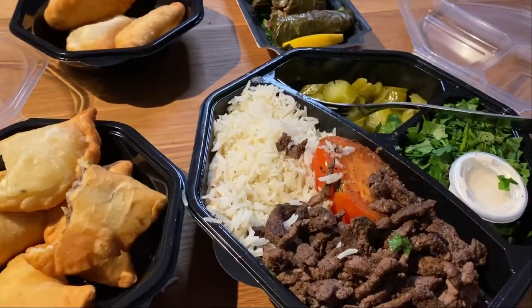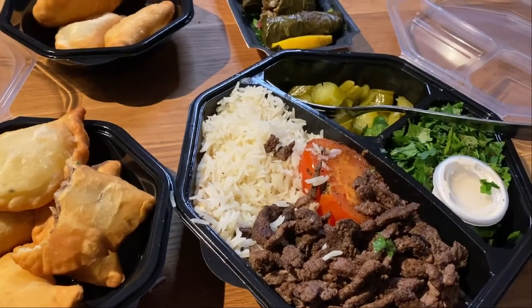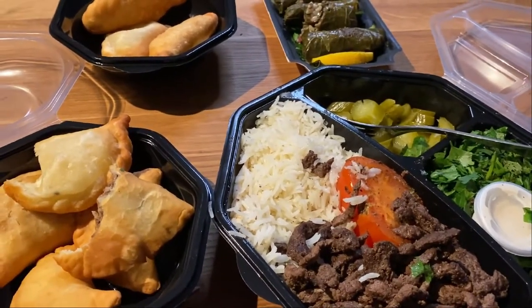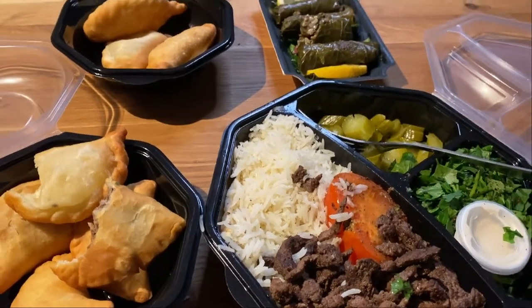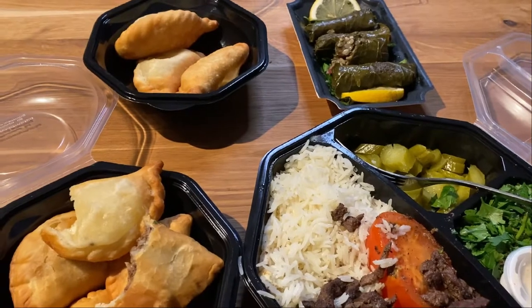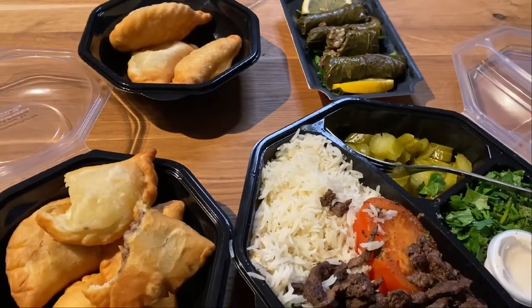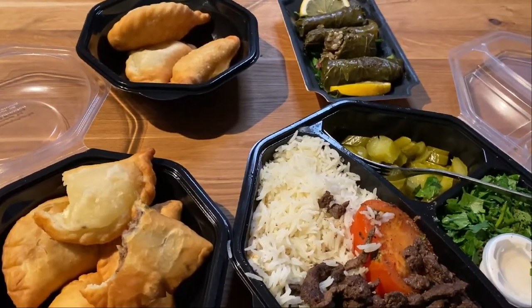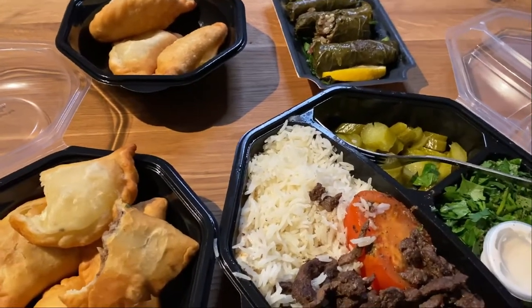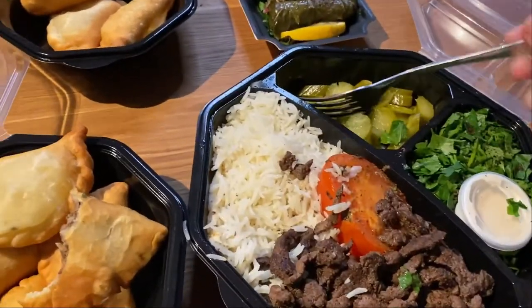So I would recommend this. I don't know exactly how many minutes — it took like 30 minutes to deliver, which is not bad. I think the restaurant is in the same district as we are. Very good.